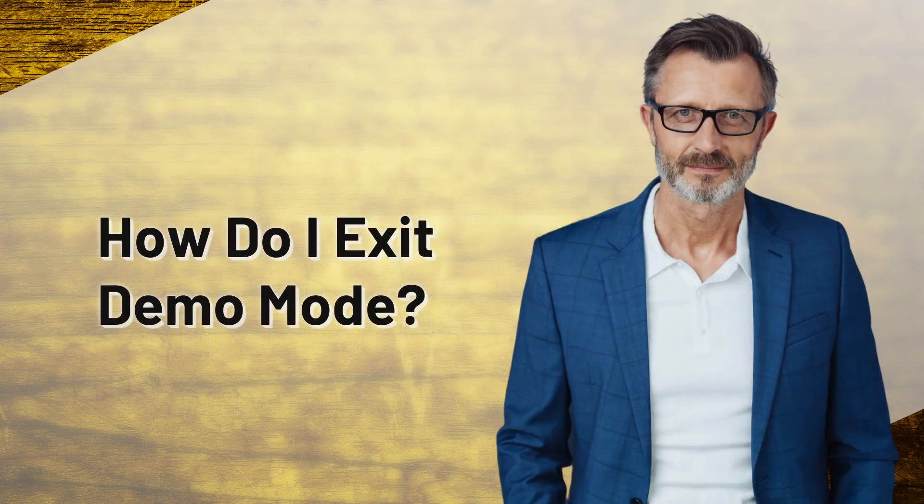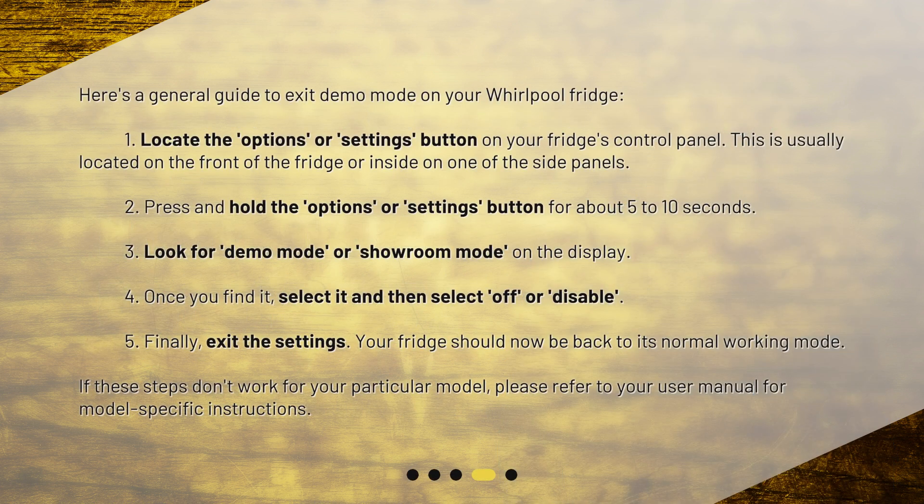How do I exit Demo Mode? Here's a general guide to exit Demo Mode on your Whirlpool fridge. Step 1: Locate the Options or Settings button on your fridge's control panel. This is usually located on the front of the fridge or inside on one of the side panels. Step 2: Press and hold the Options or Settings button for about 5 to 10 seconds. Step 3: Look for Demo Mode or Showroom Mode on the display.